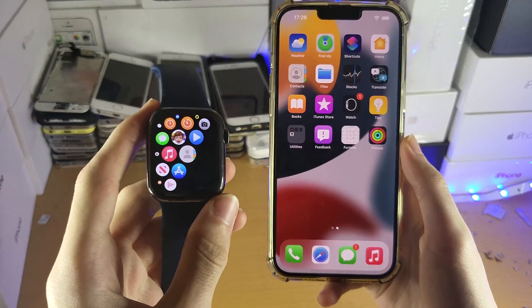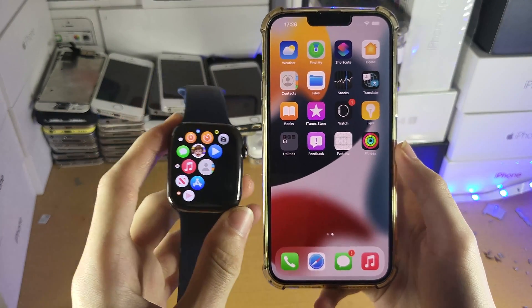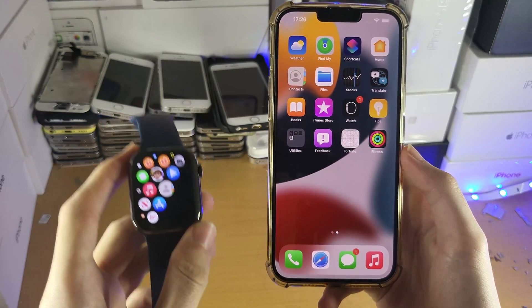Welcome everyone. I would like to show you how to pair your Apple Watch Series 7 to your iPhone. I've already done all the steps that I'll be showing you in just a bit, so just keep on watching.